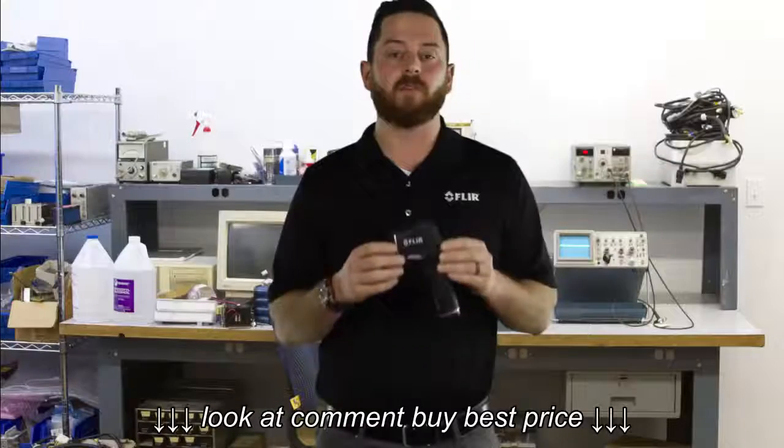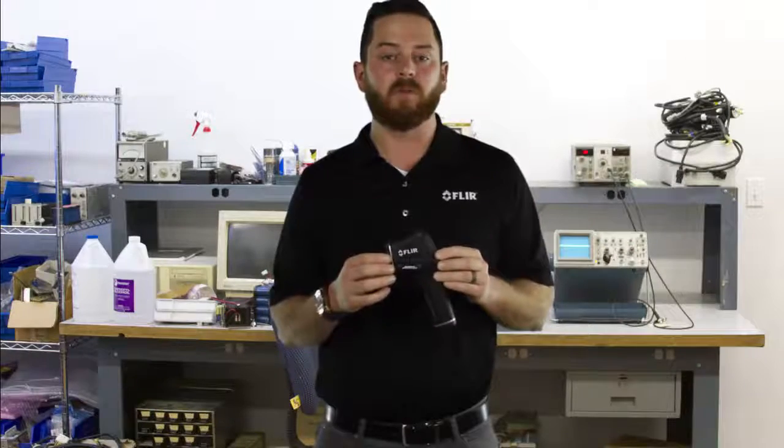For more information on the FLIR TG-165, click the link below. Thank you.